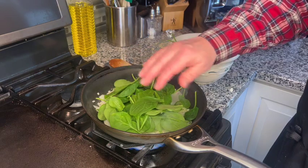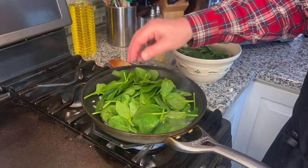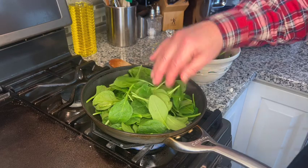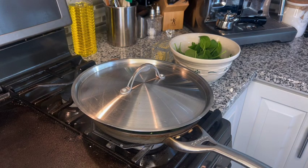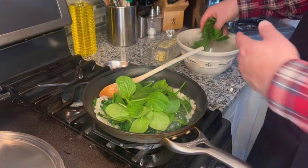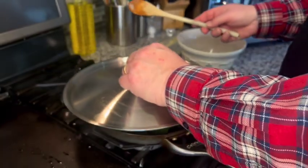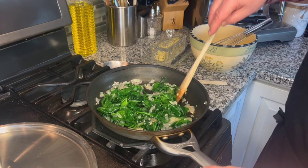We're going to allow the spinach to wilt inside the pan. You do have the option — if you don't want to use fresh spinach, you could use frozen spinach. Just make sure that the frozen spinach is wrung out really well; you want to get as much moisture out of it as you can. I'm going to cover this now and let it wilt down. It's been about two minutes and you can see the spinach is wilting nicely. We're going to add the rest of our spinach and cook this down as well. The heat is down to a low setting now. The spinach is all wilted and our onions are cooked.